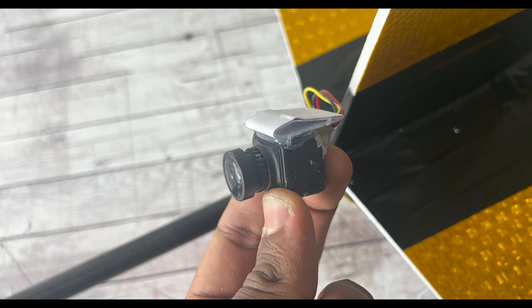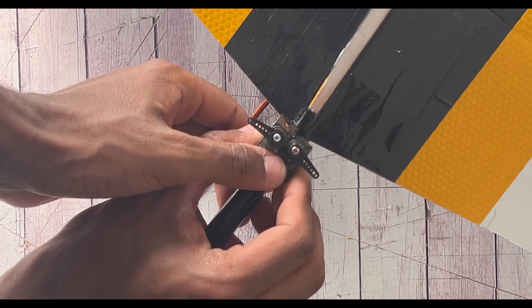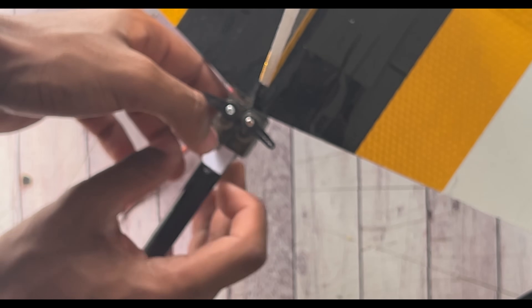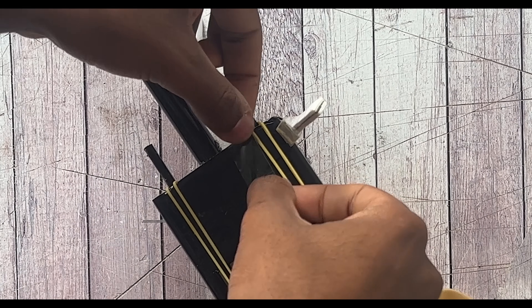After the airframe is finished, you are entitled to use your own electronics and customize them the way you want. If you have a different flight controller, motor, batteries, or want to add lights, you can figure out how to in your own way. Here's just a fragment of me installing the electronics the way I want.